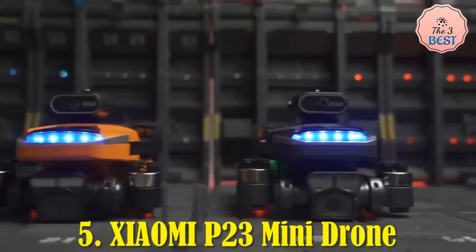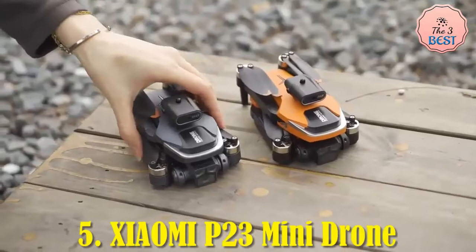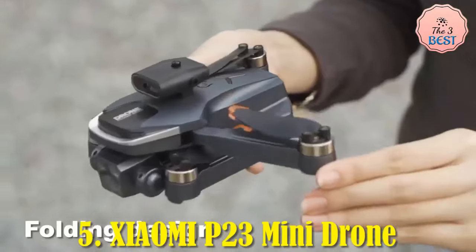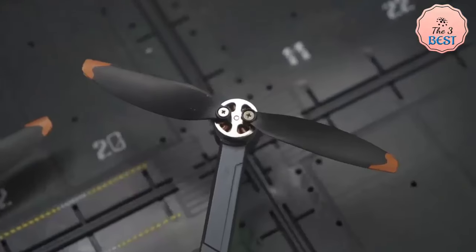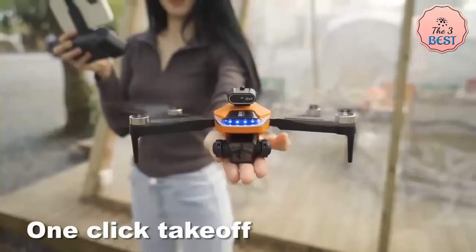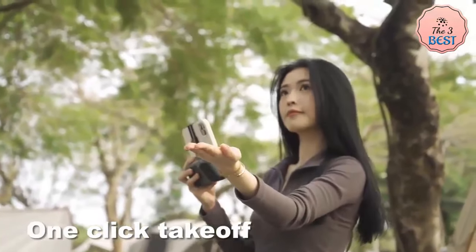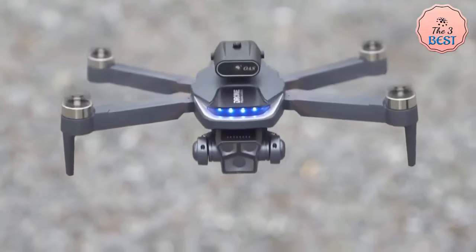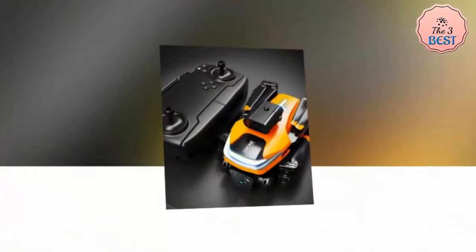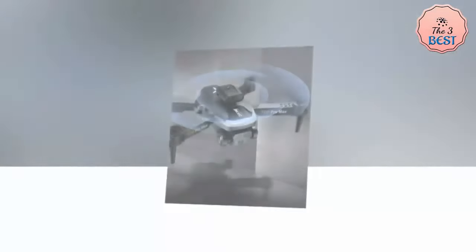The Xiaomi P23 Mini Drone is an impressive aerial photography tool, boasting an 8K HD triple camera system that ensures high-resolution captures. It features a front wide-angle lens and an optical flow lens on the bottom, with servo gimbal stabilization and electronic image stabilization for smoother footage. This drone is geared for stable flight with GPS and optical flow positioning, making it ideal for precise, controlled aerial shots.